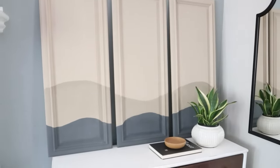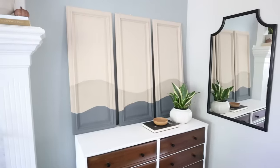Once these had a chance to dry, I styled them on my dresser. I had all this paint on hand, so my cost for this project was only $6.